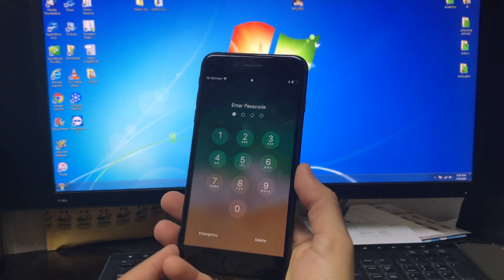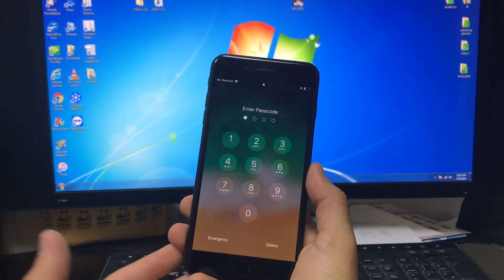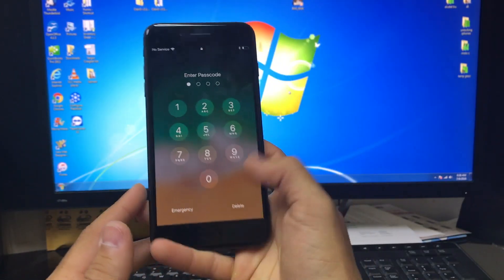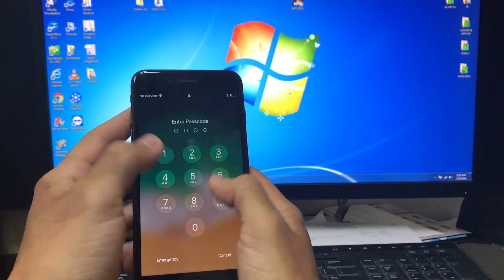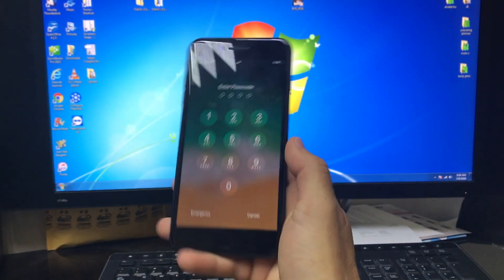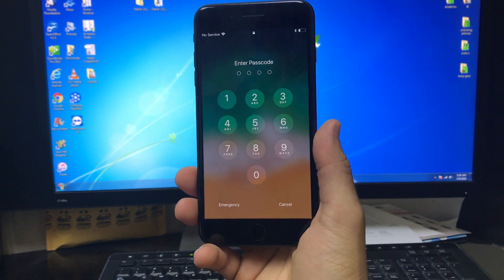You can do a reset if the phone is acting up and it's acting slowly, or if you just want to erase everything and wipe it clean. Also, if you have a password like this and you can't get into it, by doing a reset it will reset this password so you can start using the phone again.